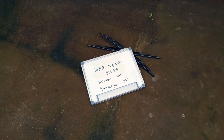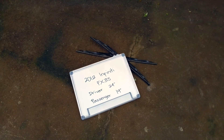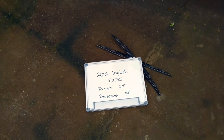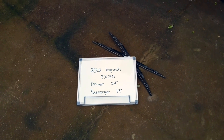If your 2012 Infinity FX35 uses a different size, make sure to leave us a comment and let us know. You can also check the video description because in there you will find the most recent price for these blades. If you happen to know a cheaper place to buy a wiper blade replacement, make sure to leave us a comment and let us know.